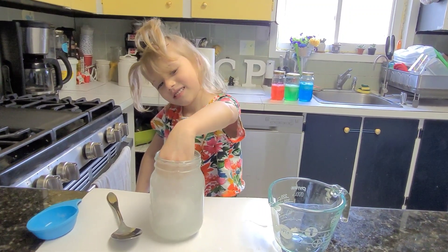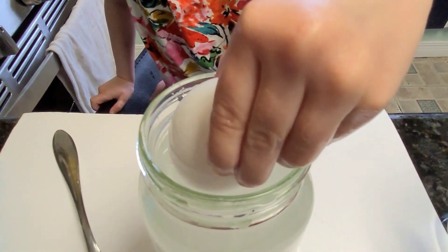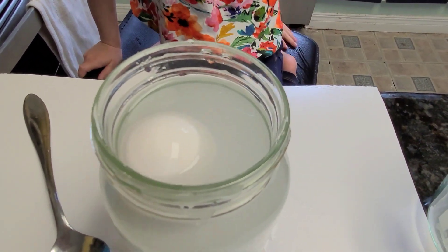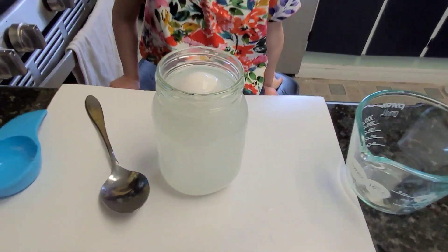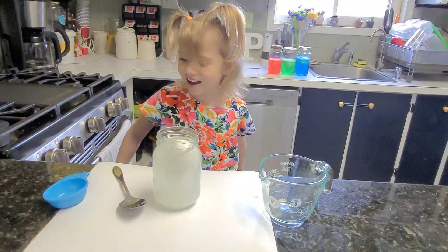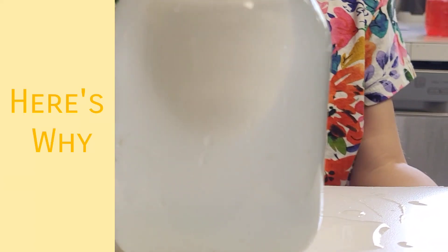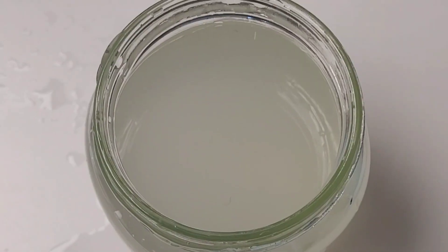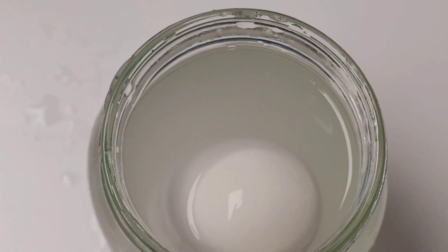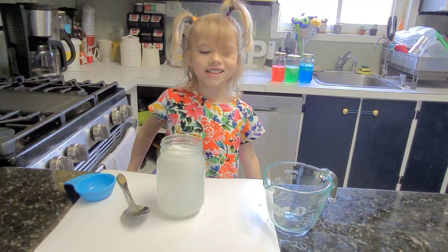You think it's going to float now? Wow. Let's see. Put it in. It's floating. Why do you think that happened? Because... I don't know. You add the salt into the water, which made it more dense than the egg, so now the egg floats. Yeah, it does like this. It does float.